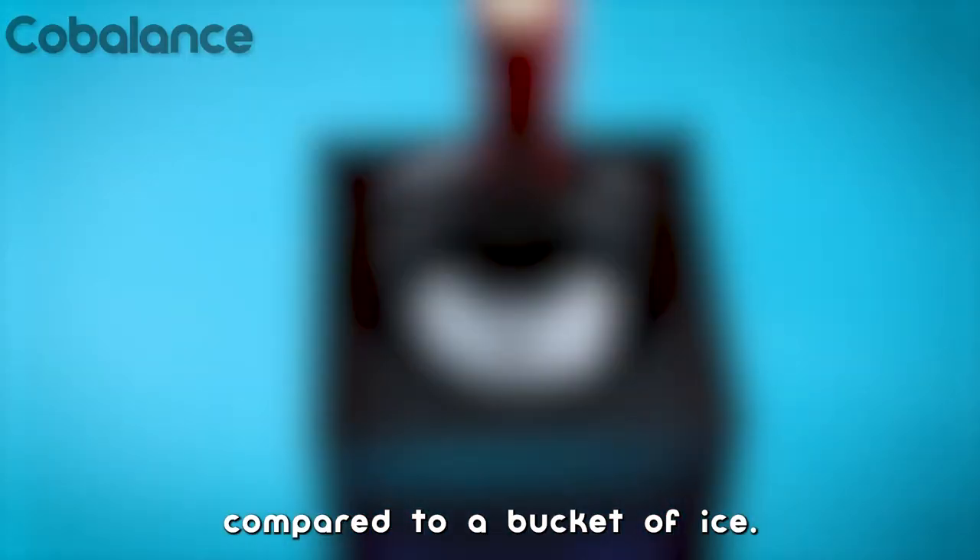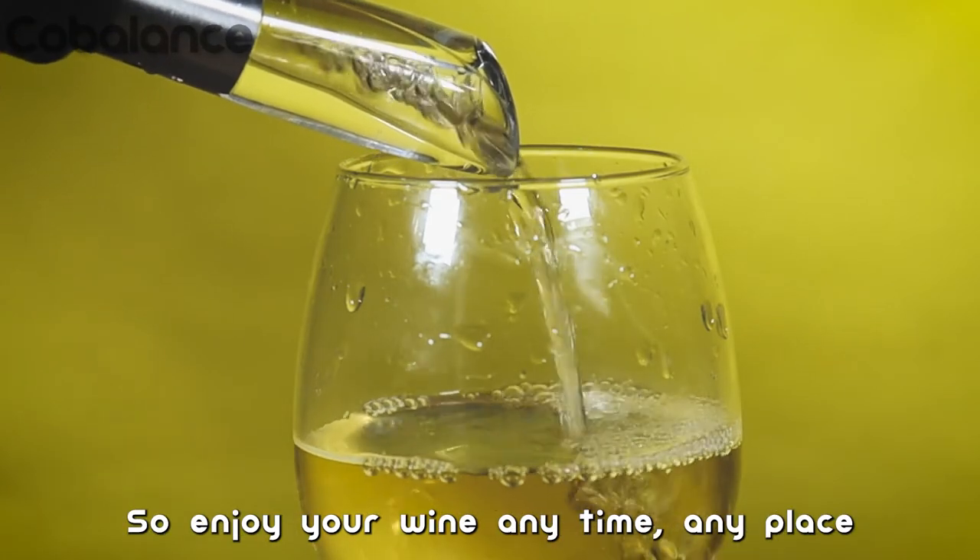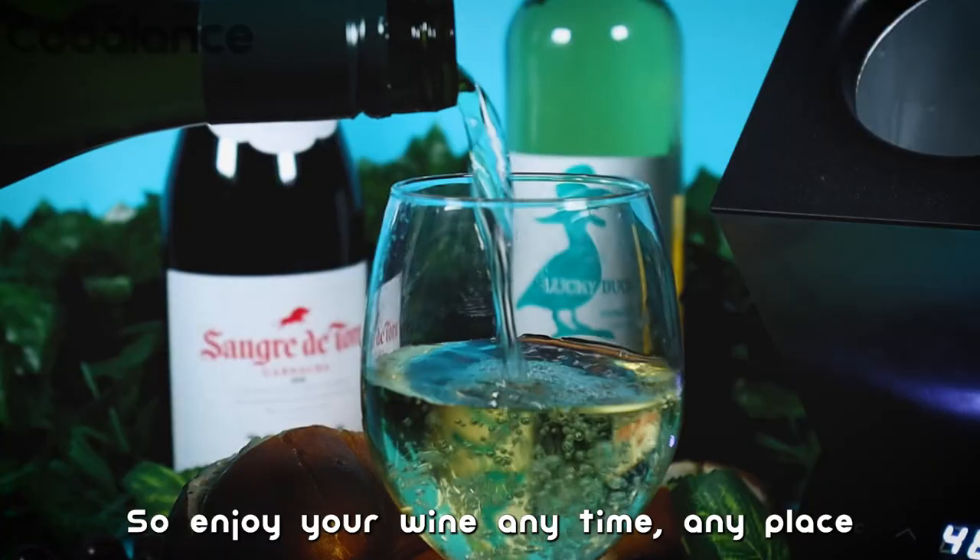Compared to a bucket of ice, this is absolutely the perfect gift for your friends or family. Enjoy your wine, anytime, anyplace, with this product!